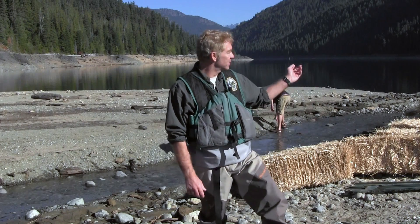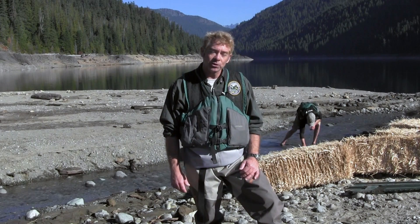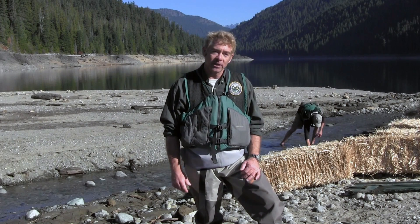Good morning, I'm Jonathan Corr with the Washington State Department of Fish and Wildlife. Here we are on Box Canyon Creek, which flows into Lake Kachess in the background. We're actually manipulating the stream to allow passage for bull trout migration up to their natal spawning grounds.